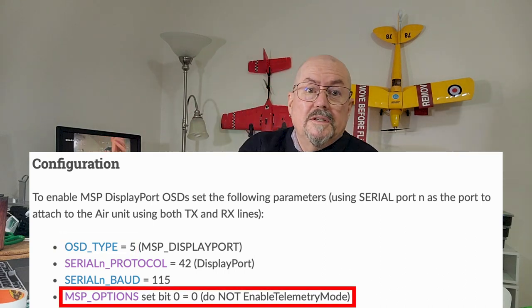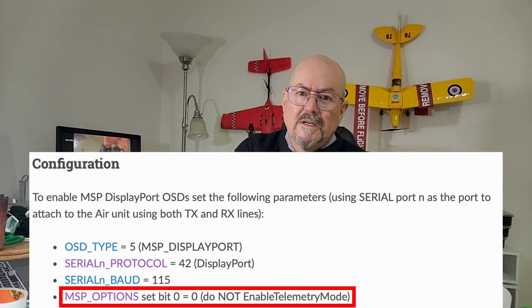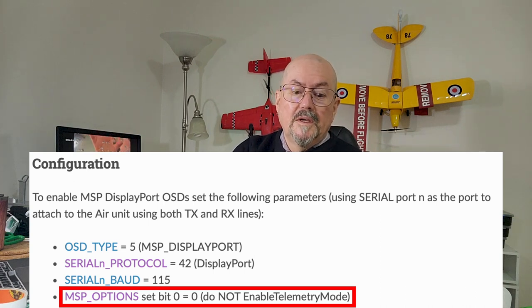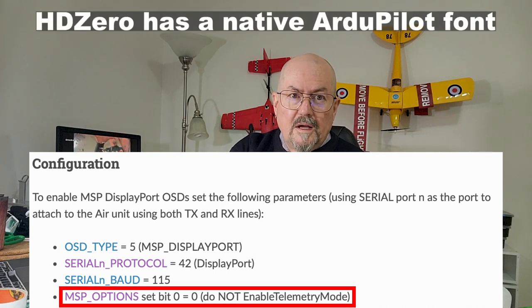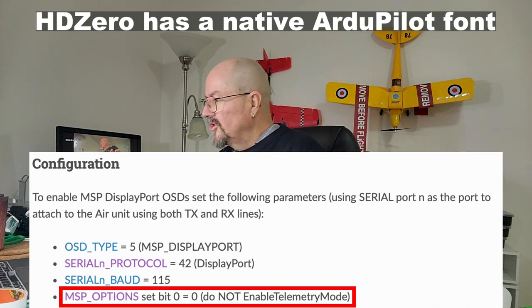The MSP options — in particular bit zero — should be set to zero. I've got MSP options set to zero. Some blogs and posts seem to say or imply 5, but don't use 5, use zero. MSP options equals zero will work, and one of the reasons is not just bit zero but another bit which sets Betaflight fonts — you don't need that anymore. HD0 support has an ArduPilot font out of the box, so if you just set MSP options to zero you don't have to mess with anything, it will just work.